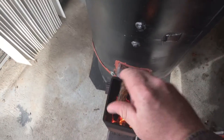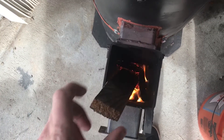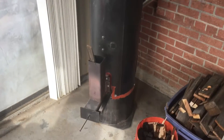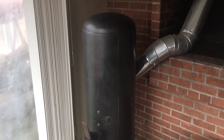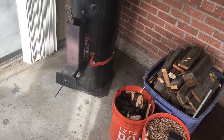Throw a little stick in there to keep that thing going. Heats the garage up pretty good. Fill this guy up and probably heat the whole garage for 15, 16 hours off of that — maybe half of that wood if that.